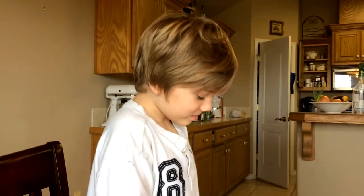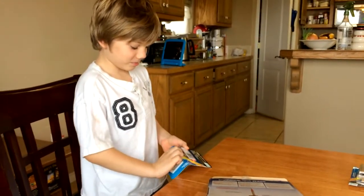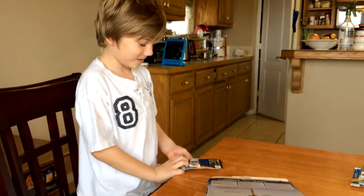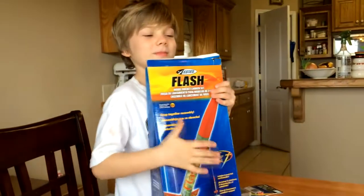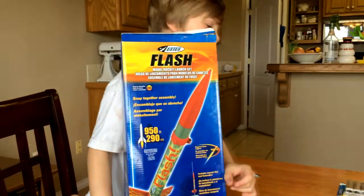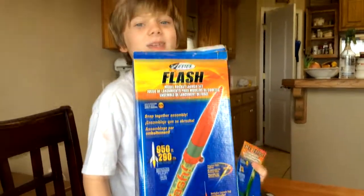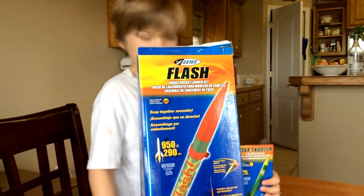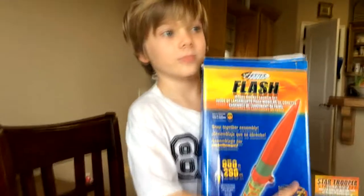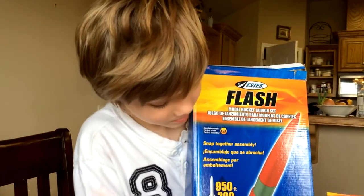Hey, it's Last Liner Dad, and we're the father and son. So what are we going to do today, Fritz? We're going to make rockets, or fly them. We're going to fly them? So show us what you got. I got a small one and a big one. When did you get this stuff? Christmas!